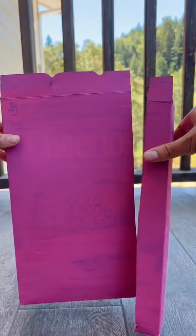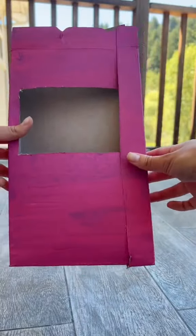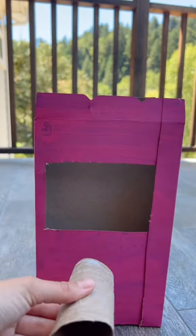Next, I cut out a square towards the top of the box. Then, hot glue the side back on, but just the front. If you don't have hot glue, use tape.